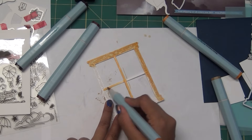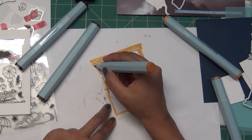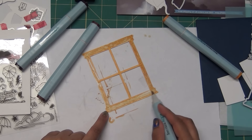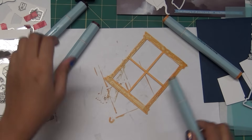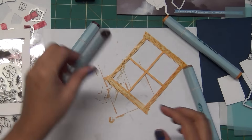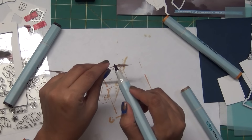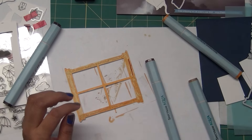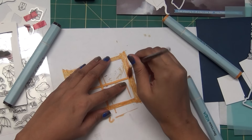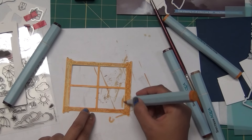You can use your distress markers, distress inks directly, traditional watercolors, or even alcohol markers - Spectrum Aqua Nori or Copics also work. By adding these wooden grain colors you are adding texture and it will look more pop on those grooves. You can go with a darker color on just the edges to enhance the look of the card panel. I'm using the Brustro smooth watercolor paper here.